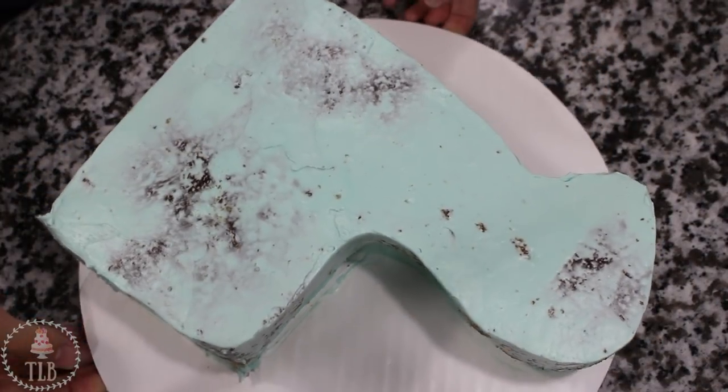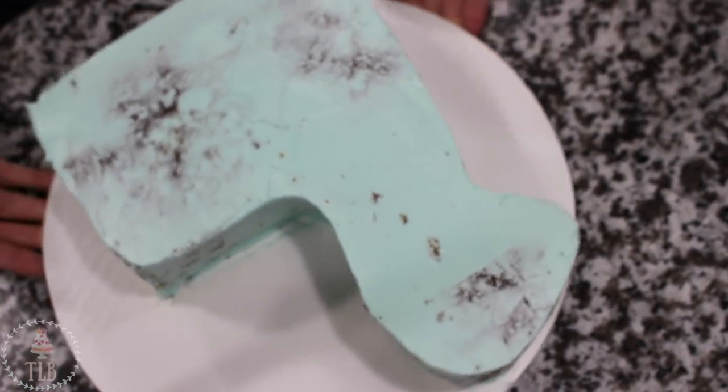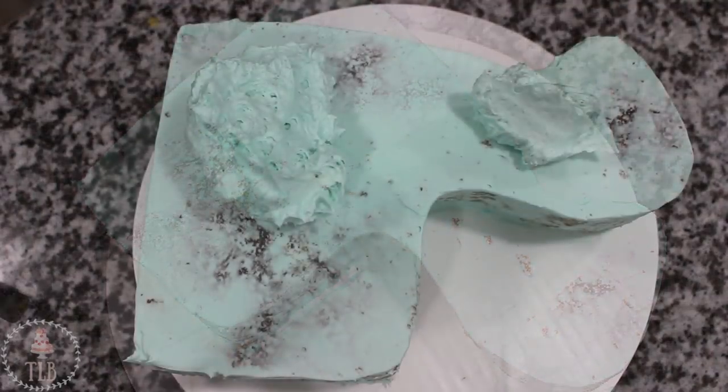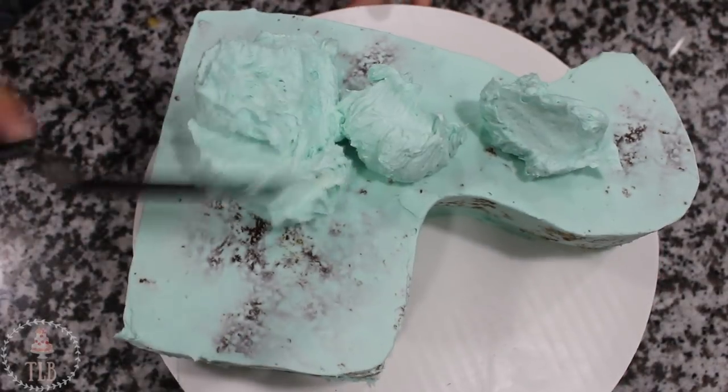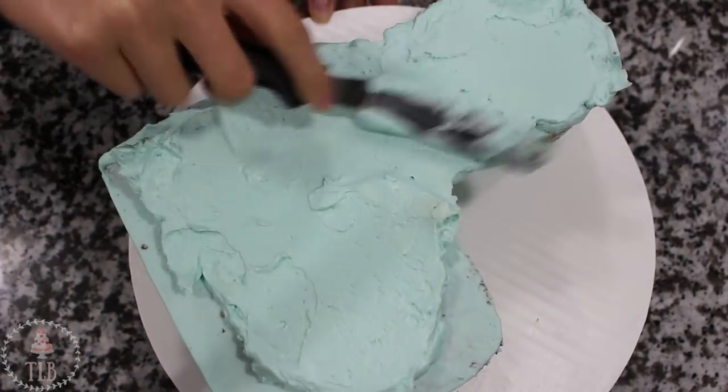Now that I have the shape of the body, I'm going to apply a thin layer of buttercream all around my cake to lock in all of those loose crumbs so that they don't end up in my final icing and make my fondant lumpy and bumpy. Once I'm finished, that's going in the fridge for about 25 minutes to chill, and when you can touch your finger to the buttercream and none of it comes off, it's ready for the final ice.